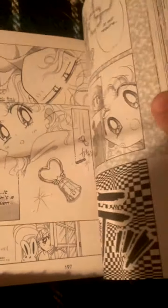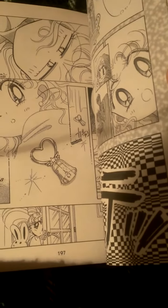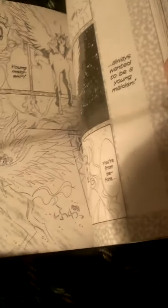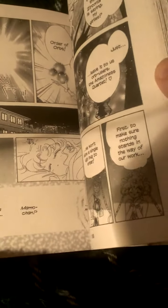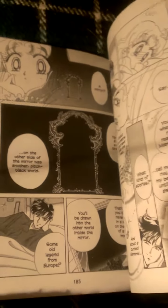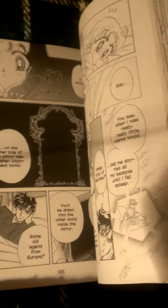Sailor Mini Moon gets her little bell to summon Pegasus. I don't know why, but in this series it takes them forever to figure out that Sailor Mini Moon is the holder of Pegasus. I mean, she summons Pegasus right there and it still takes them that long to figure it out. Queen Nahelania is also talked about in this book.